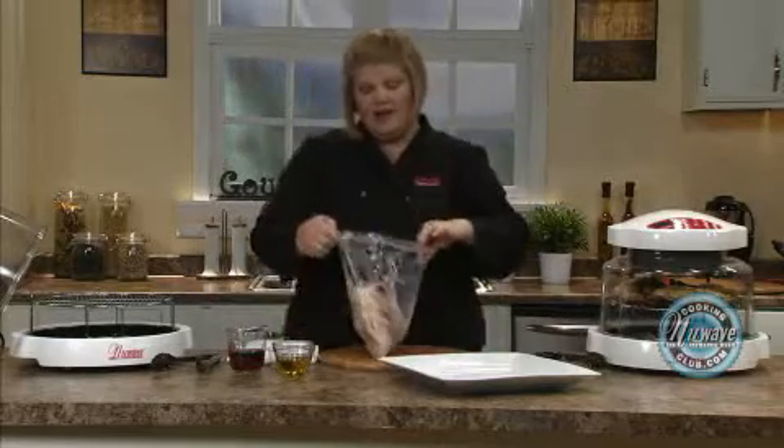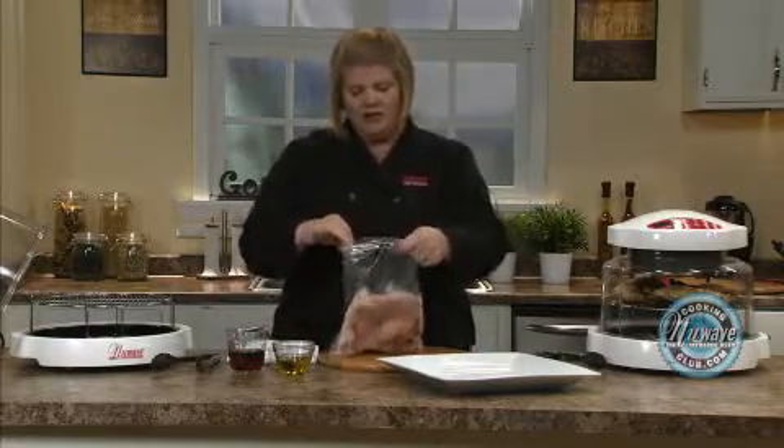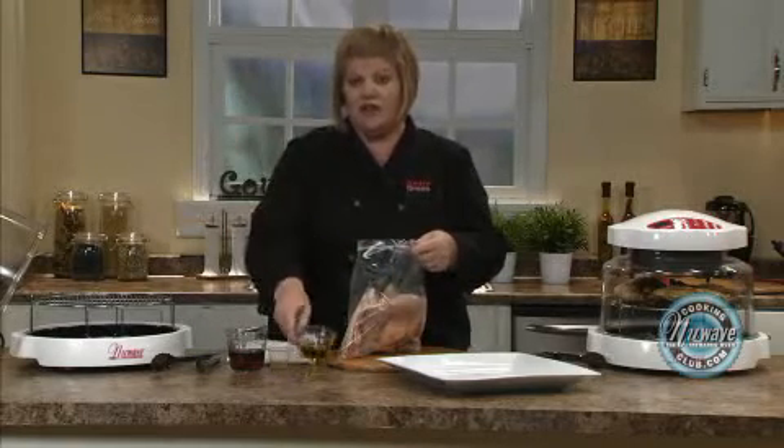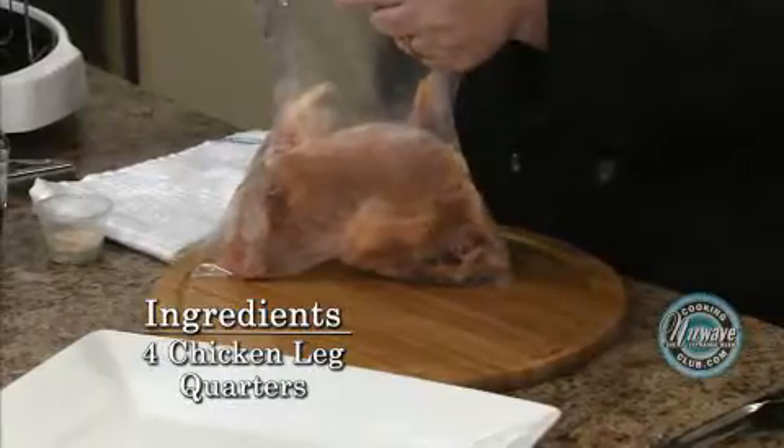I marinate everything in a bag. If you get these frozen or thawed from the grocery, go ahead and make this marinade and stick them in the freezer so you're ready to go, because we can cook from frozen with the New Wave.